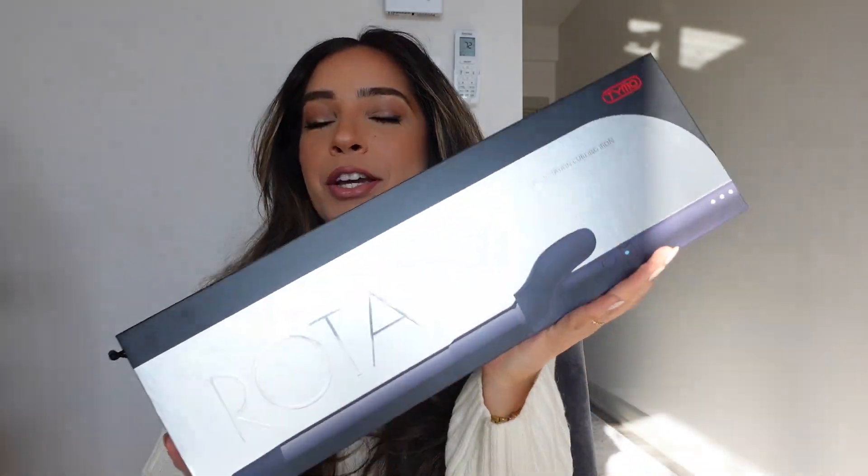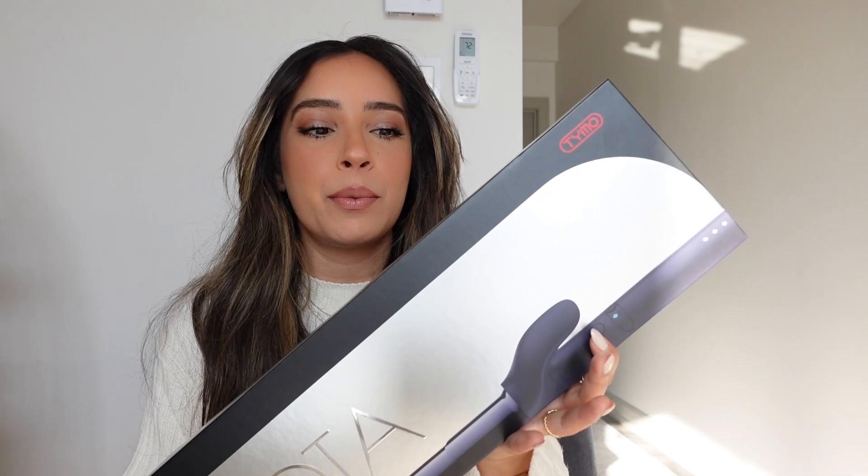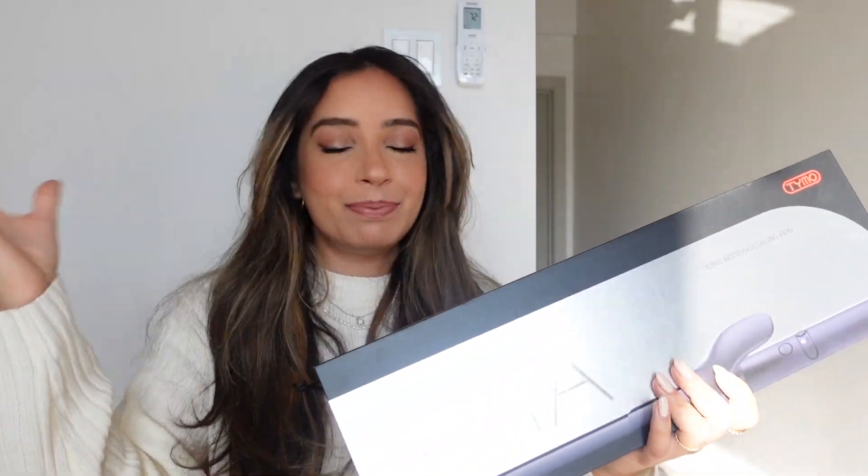I have the immense pleasure of working with this incredible brand that gifted me this great curling iron — it's the brand Taimo and it's the rotating curling iron. Now if you have difficulty using any curling iron, this will be your savior because it's so easy to use. All you have to do is basically clip your hair, then rotate, and it does the work for you.